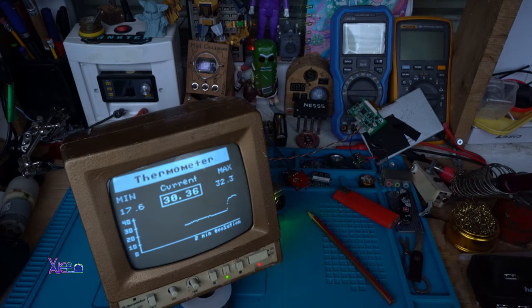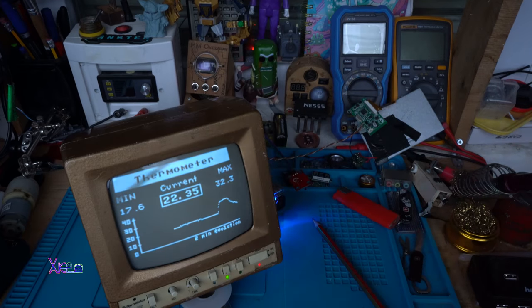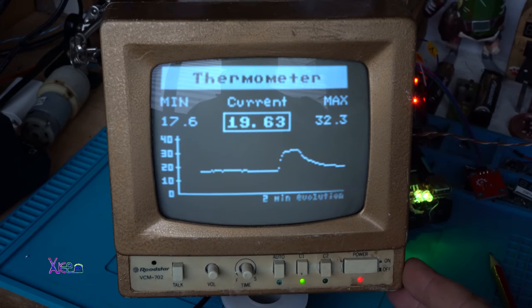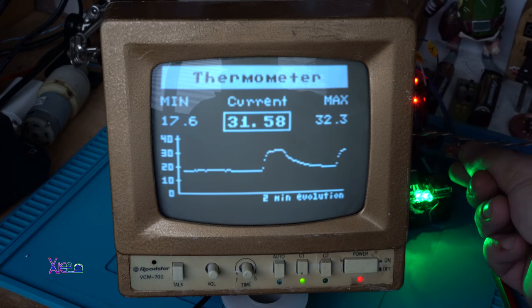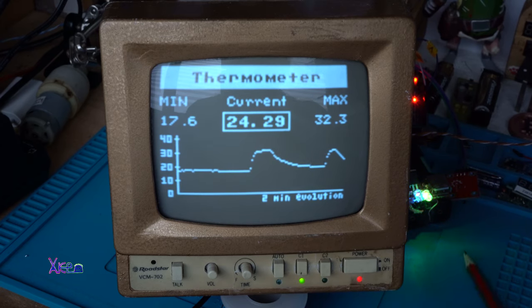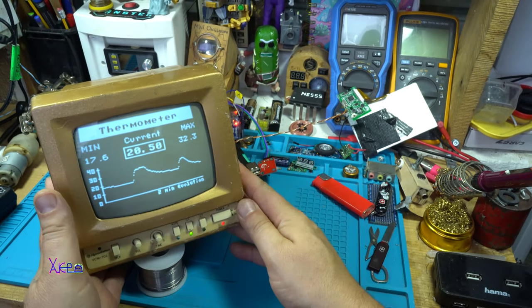I'm releasing the sensor and immediately the temperature is dropping, showing on the bar graph the wave. This thing is awesome. It draws the wave on the bar graph. This is a very useful tool or gadget and I like it. Looking great.